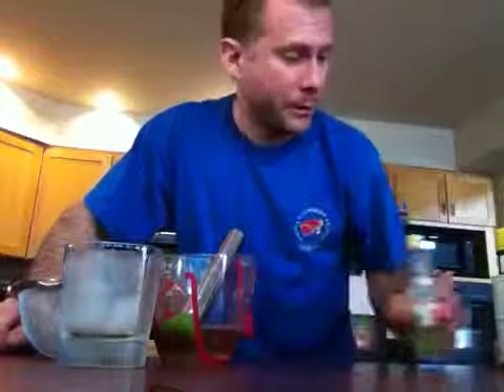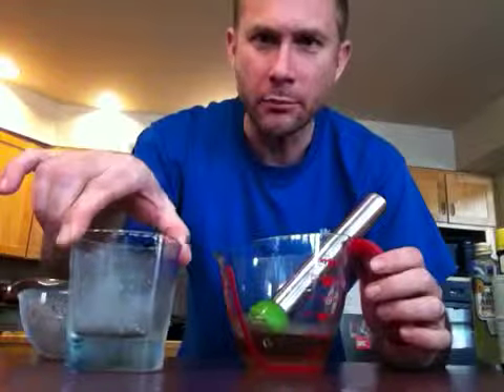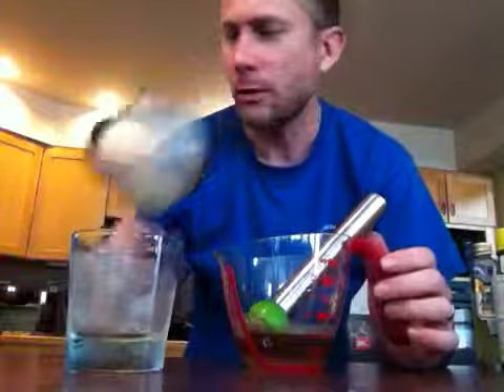You need Grande Absente — this is absinthe. It's not the real thing. I don't think that it's addictive, although I keep stealing car batteries to keep myself stocked in this, so I don't know, maybe it's addictive. It's like 70% alcohol, so it's strong.